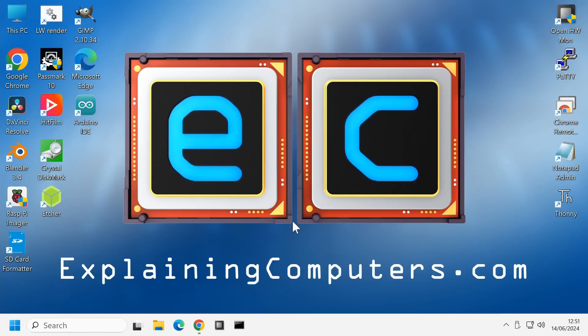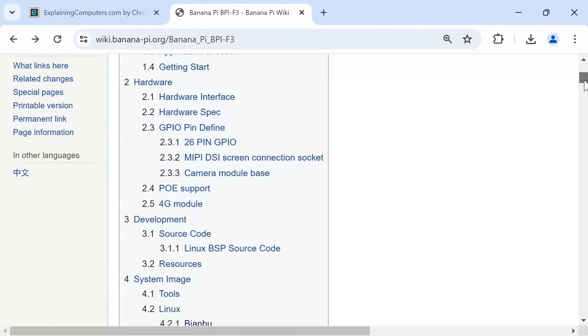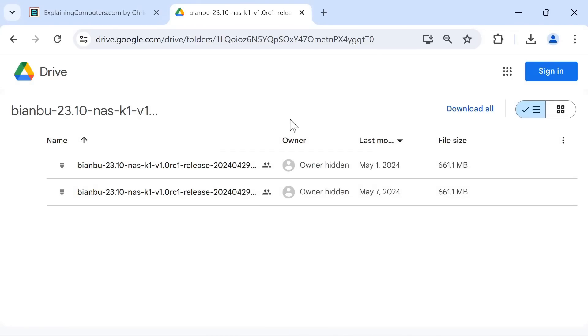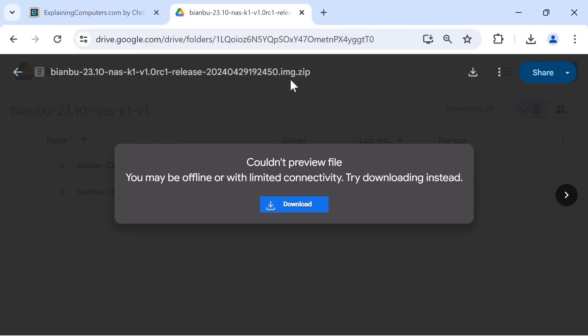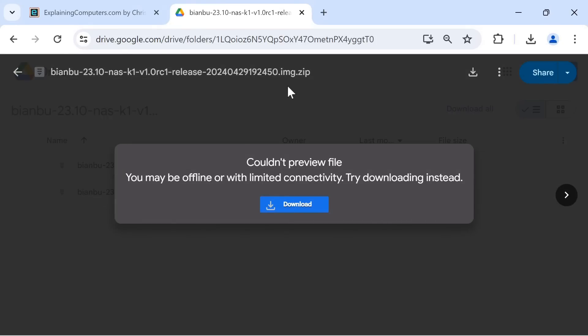On another PC, we go to the BananaPi F3 wiki. Scrolling down to system image and clicking on Biamboo under Linux, we find two possible software images: one for a desktop version of Biamboo OS, and one for a NAS version — which is rather handy. On Google Drive there are two files: a .img.zip file for microSD card and a .zip file for eMMC flash storage. Since we're writing to a microSD card, we'll use the .img.zip file and download it.